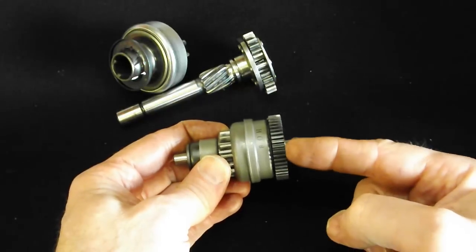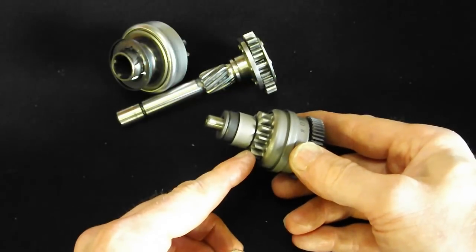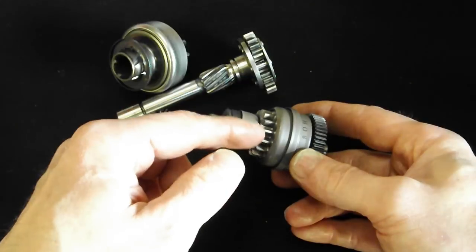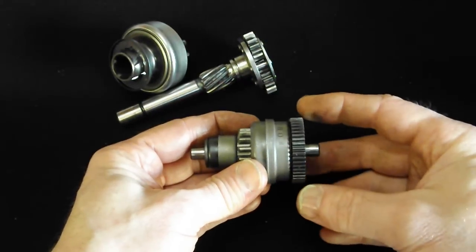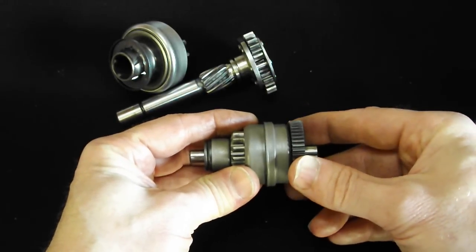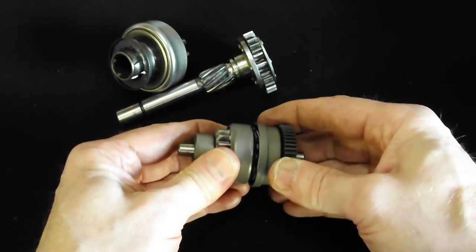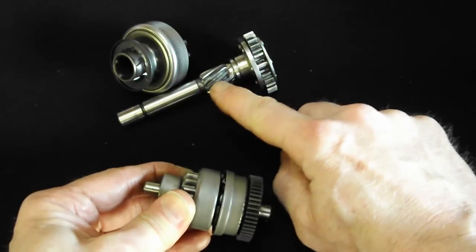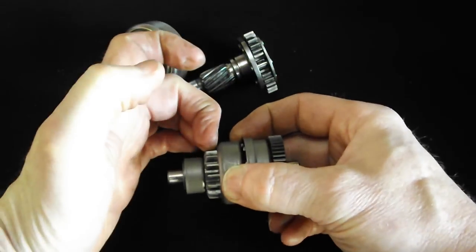These teeth here mesh with the drive pinion of the starter motor. These teeth are set up to engage a gear which is an intermediary gear between here and the crankshaft. Once the starter motor turns and this is stationary, as it turns it forces these teeth out on a one-way clutch in here on a Bendix gear, which throws it into mesh with a gear which would sit here.